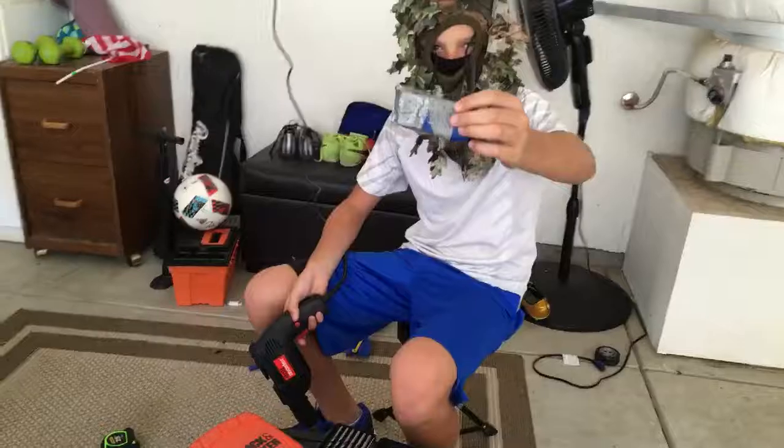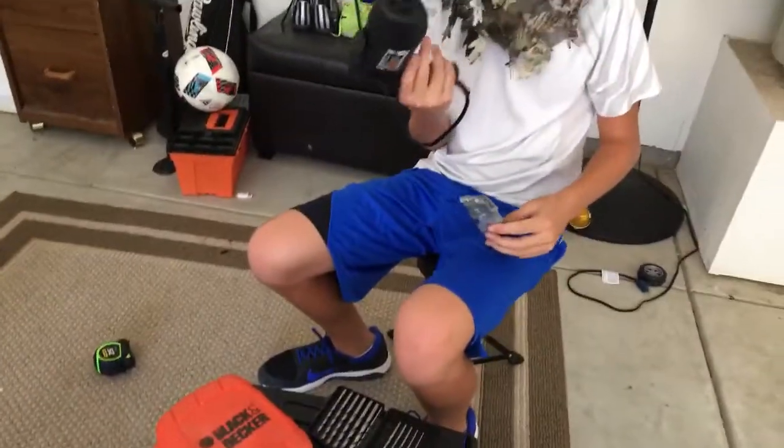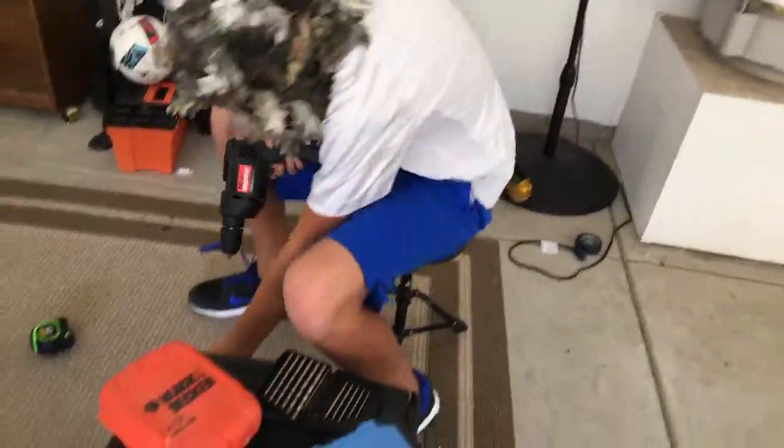Mark is going to demonstrate a $600 race car drill against a pack of gum test, starting with number one — the smallest drill bit we have.